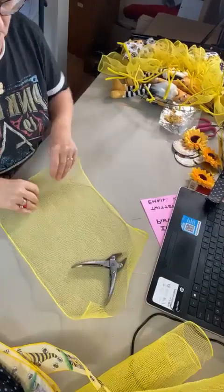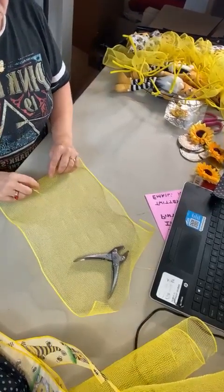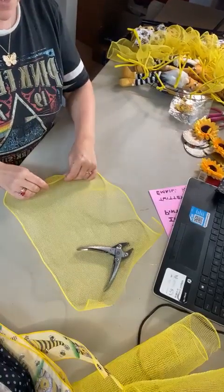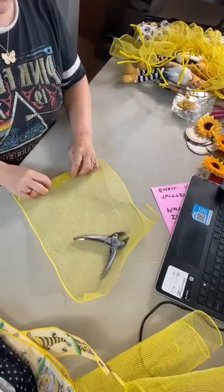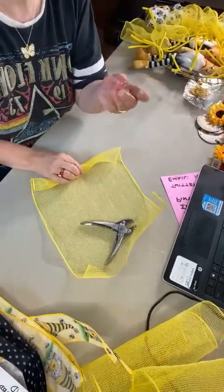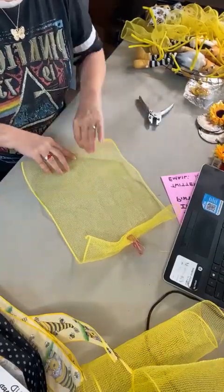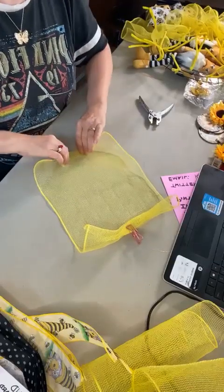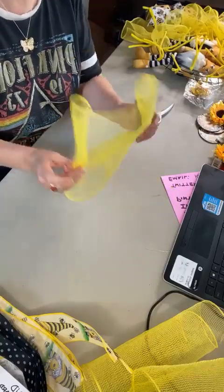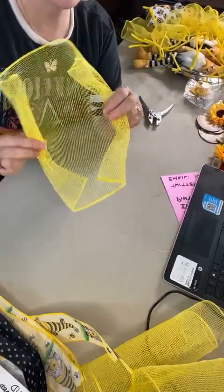If anybody's watching, make sure you say hi so I know you're there. I'm going to start by folding the mesh over on the edge and then rolling it two, three, four times. Put a clip to hold it on the end, then turn it around and do the exact same thing on the other end. This yellow mesh, as you can see, is kind of sheer and thin.